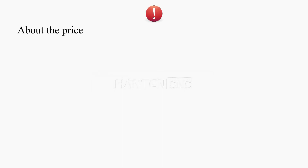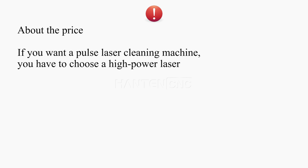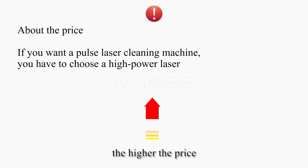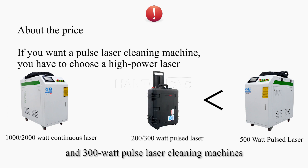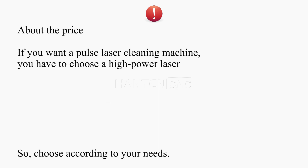So, how to choose? About the price: if you want a pulse laser cleaning machine, you have to choose a high-power laser. The higher the power of the pulse laser, the higher the price. For example, the price of a 500-watt pulse laser cleaning machine is higher than the price of 200 and 300-watt pulse laser cleaning machines, and also higher than the price of continuous laser cleaning machines. So, choose according to your needs.